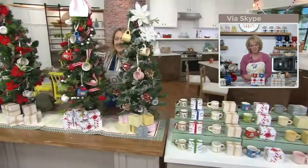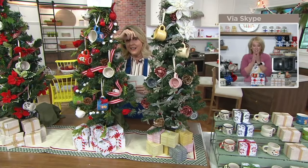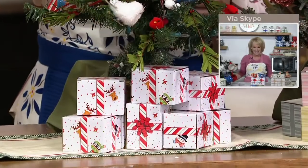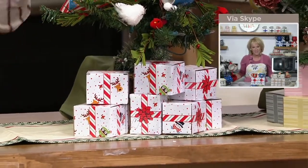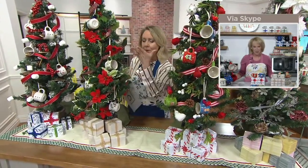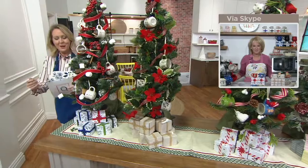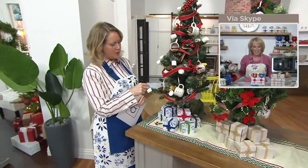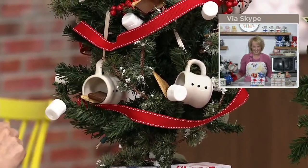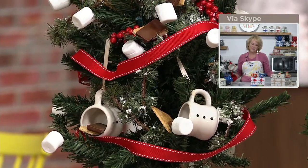On this tree you can see all the striped ones. The next tree has the whimsical characters — look at how we nestled all the boxes underneath. Here's the classic set on another tree. It could be on a little tree or your great big nine-foot tree. And I love what they did with the s'mores collection — they literally put a chocolate and a graham cracker in with the ornament. And a little marshmallow stuck on the end of the tree. So cute!